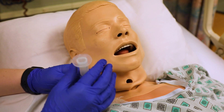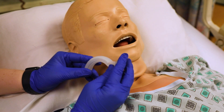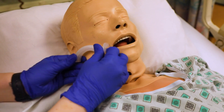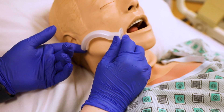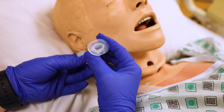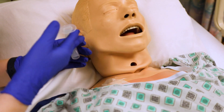Now I'm going to talk about the oropharyngeal airway — oro, oral, so that's this one here. When you measure, you measure from the side of the mouth to the bottom of the ear or jaw area, to make sure it's the right size for your patient. Also make sure it's the appropriate size — this is an adult size versus a pediatric.